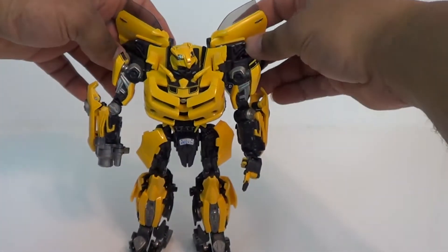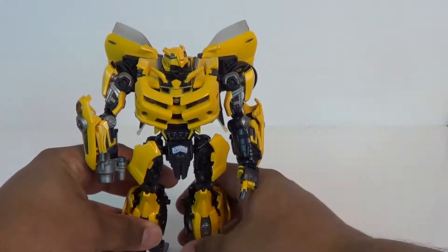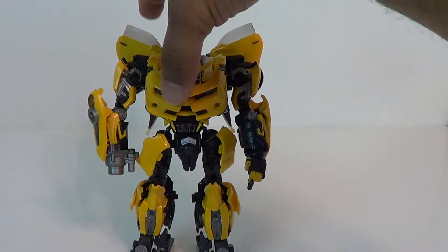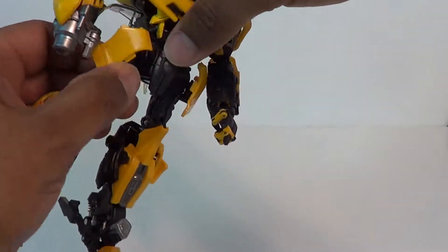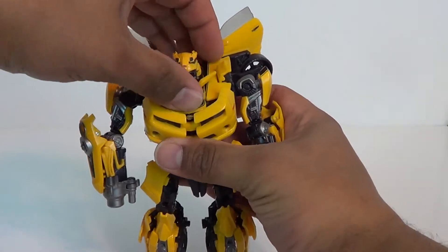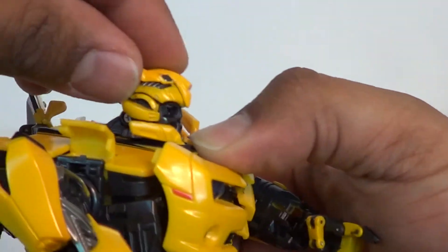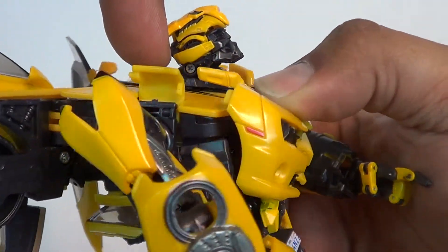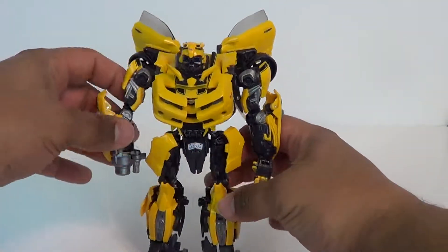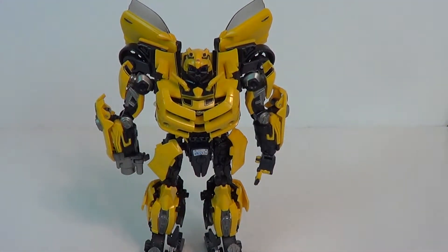He feels very solid when standing, even though sometimes you have to fiddle with him to get a good profile. I think his head sits a bit low — when you're looking dead at him it seems like you have to kind of tilt this up a little bit, which causes the crotch to kind of come out some. Oh, I'm sorry — he does have another joint here that I was missing. You can move this up so it looks a little bit more natural. I don't know why I forgot that. There you have Bumblebee in his robot mode, looking very cool.